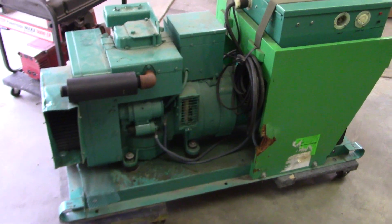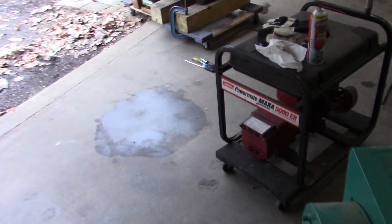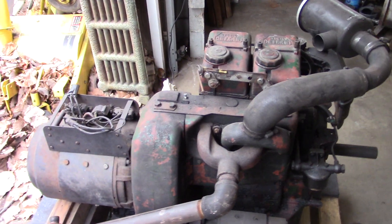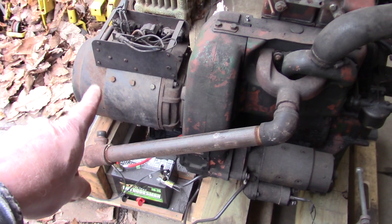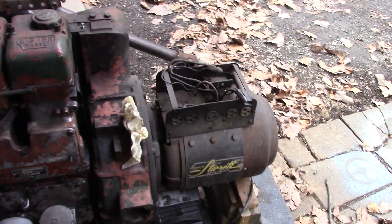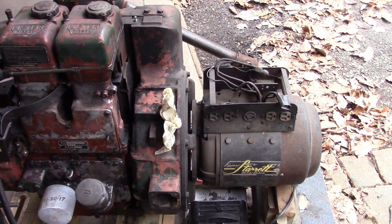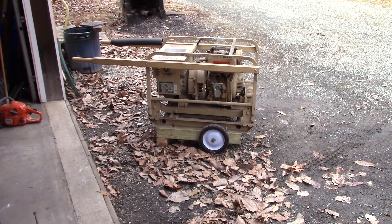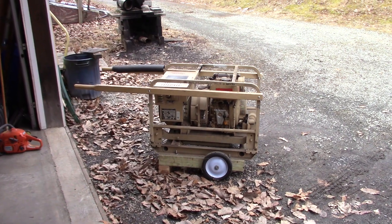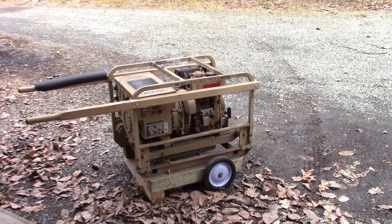We're gonna go over this a little bit before we start it up. But today we have a couple other interesting things here. Before I got the Onan last year, I got this Lister diesel generator — also two-cylinder air-cooled — with a seven and a half kilowatt Starit generator head on the back, but it's only 120 volts, so I can't really hook it to the house. And over here we have my MEP 016, a single-cylinder three and a half kilowatt military generator.